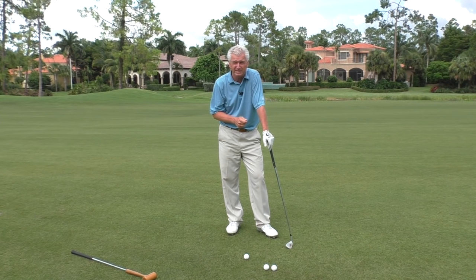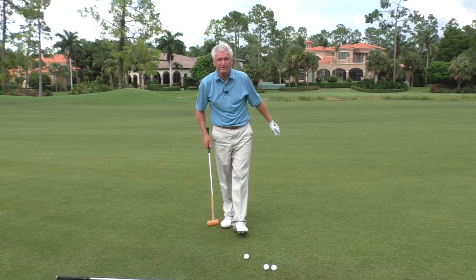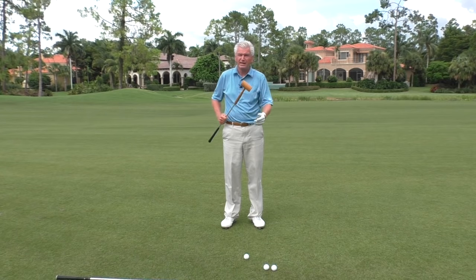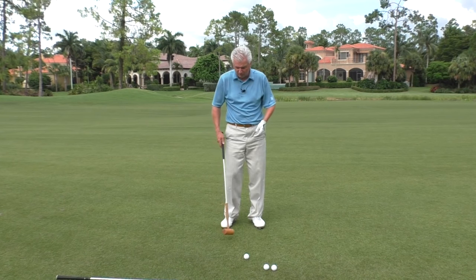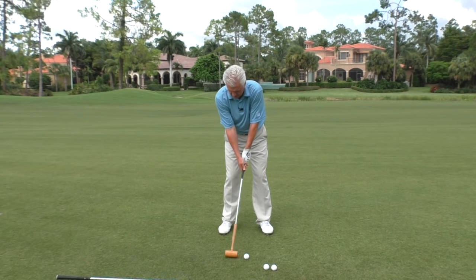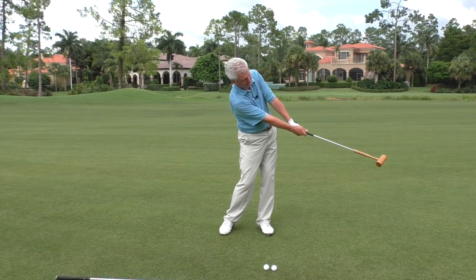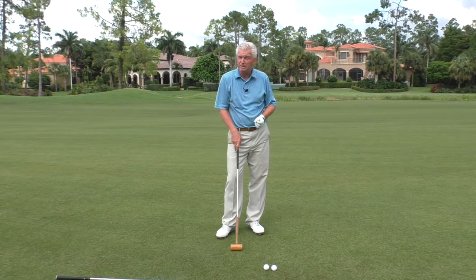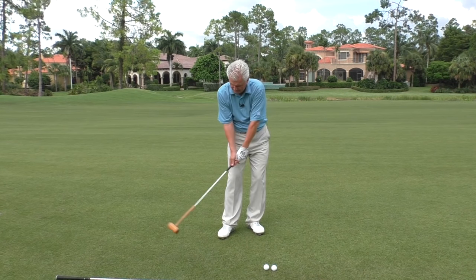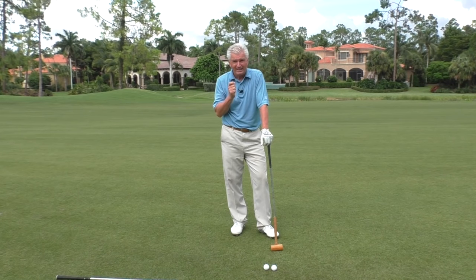This is such a big problem for beginners. At the teaching academy I have a simple wooden mallet with a shaft stuck in the end of it. I'll often get players that are struggling with this to just bump a few balls forward with the mallet like that. There's no way you're going to get the ball in the air with the mallet — there's zero loft. Usually people stop trying to get it in the air and they're content to just drive it forward and strike it more like they would in croquet.